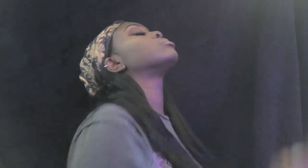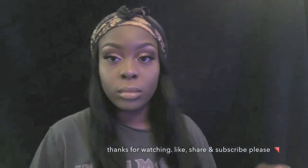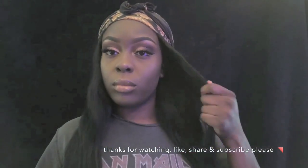That's the finished look, guys! Thank you so much for watching. I hope you subscribe, like, share, and comment - all of that. I'm definitely going to bring out some more videos soon and I hope to vlog this whole summer. Thank you!